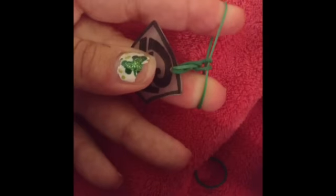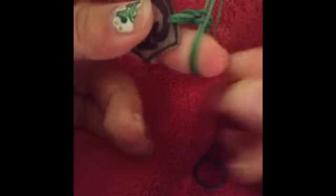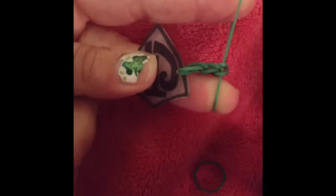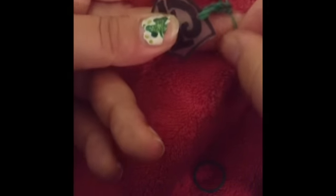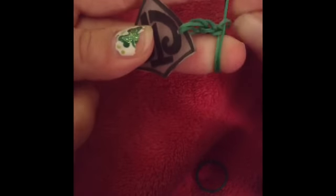Another one on top and loop over. My videographer skills are lacking, but I just wanted you to get the idea here — trying to do it and hold the camera at the same time. On top, loop over, like that.